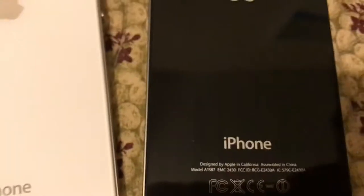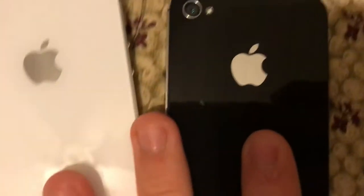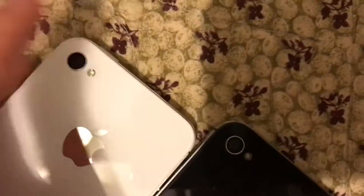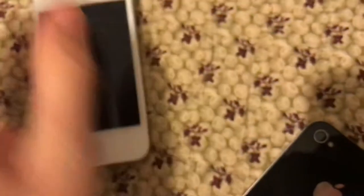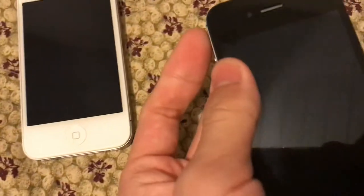But I'm not going to do it to these ones, just like I did to the ones I used to have. The ones I used to have, I kind of put them in water back in January. This one has the antenna band on the side, but the GSM one has it on the top.